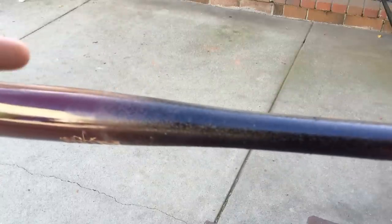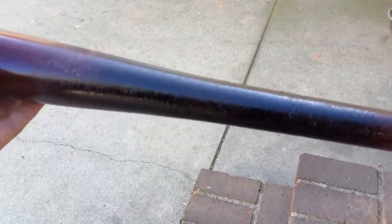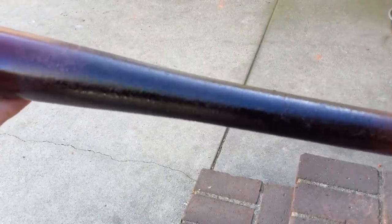There you guys go — a pine-tarred bat. It's a cherry bat, kind of hard to see. The next video is going to be on grip dip and pelican bat wax. Let me know how this video worked out, don't forget to like, comment, and subscribe, and stay tuned for the next videos. Thanks a lot, guys.